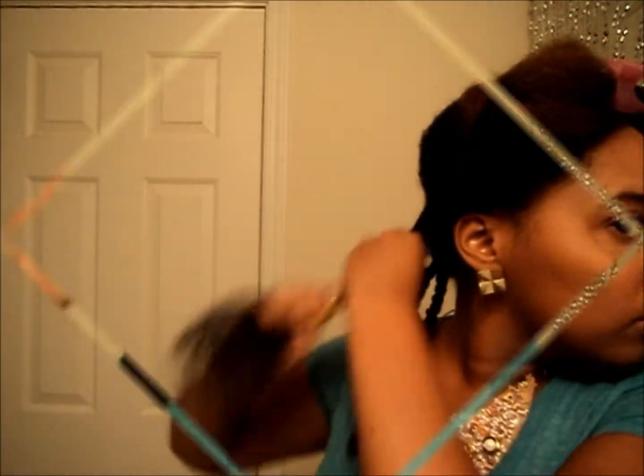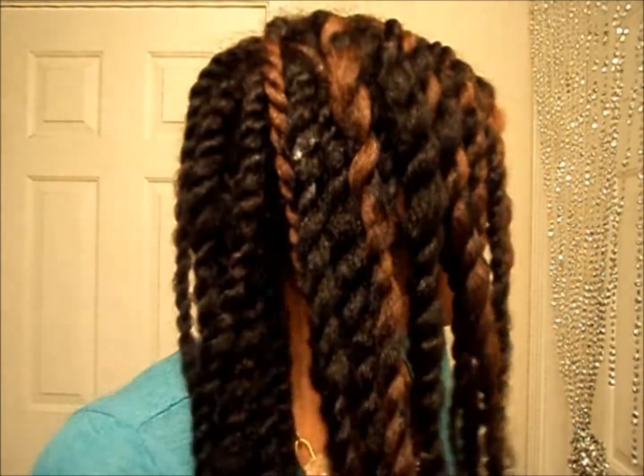It just depends on how small you do them. I'm 50% done and I literally twisted this whole side of my head in 20 minutes — that's a new record. You can see they're kind of medium size, or chunky depending on the section. I did the back kind of small but the front a little bigger.